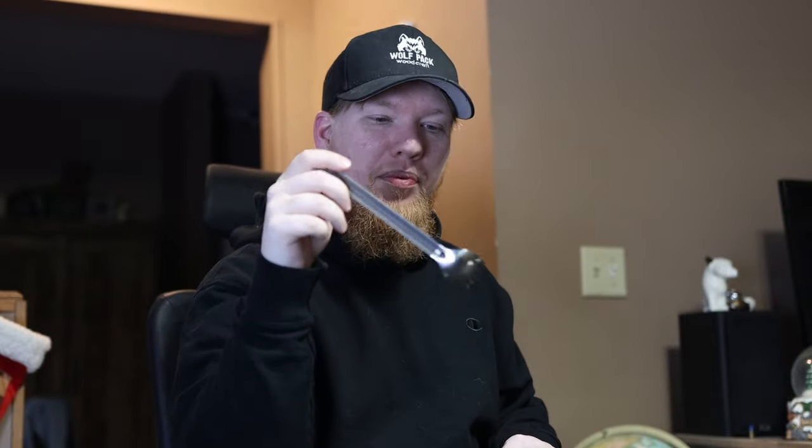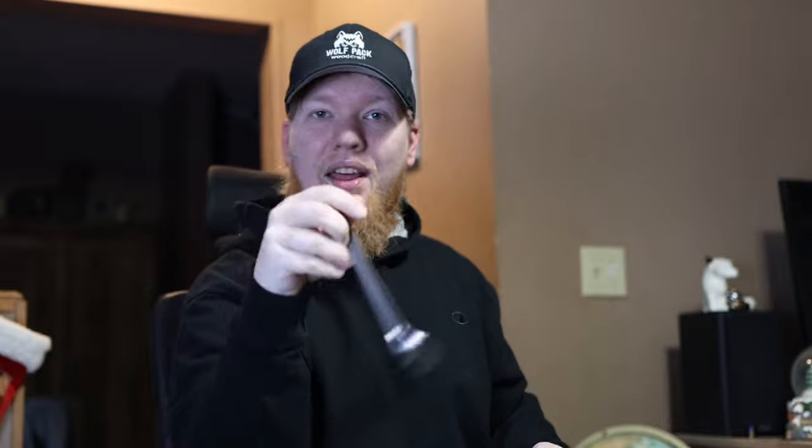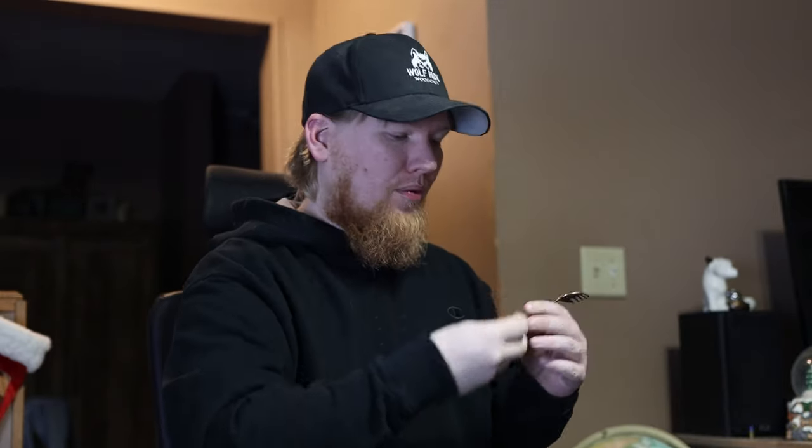We have a long-handle option for Mountain House meals, but the tines just aren't deep enough. When you're eating Mountain House chicken and mashed potatoes, it's hard to stab the chicken at the angle of this thing. The mashed potatoes clump together so that's easy to eat even with a regular fork, but any kind of liquid — it's really hard to eat soup with this spork.